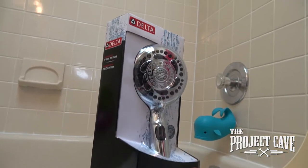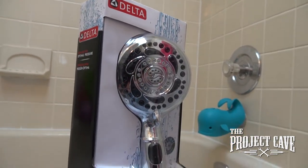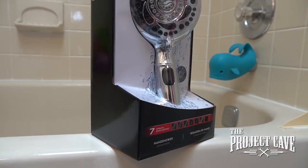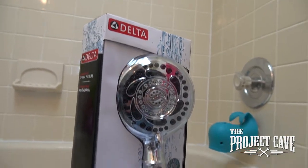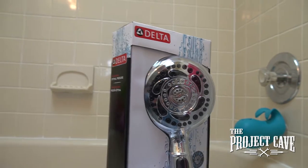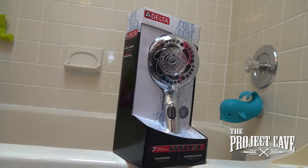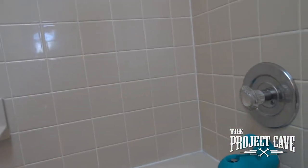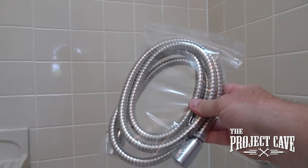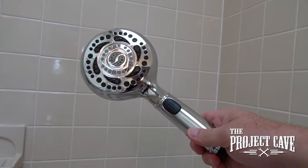We picked up this new Delta shower head. It is a chrome finish. It has a six-foot hose — 72 inches — seven different kinds of spray patterns, and it should be a good upgrade to the bathroom here. The new Delta hand shower comes with the mount, the hose, and the hand shower itself.